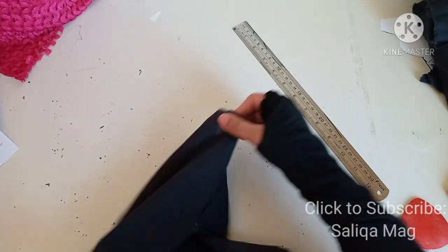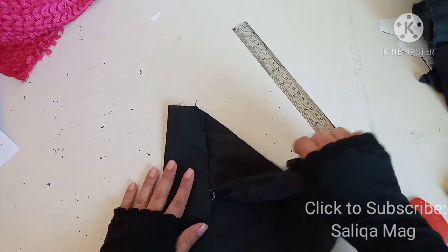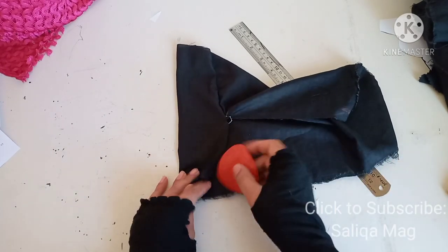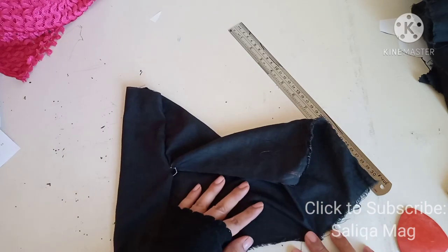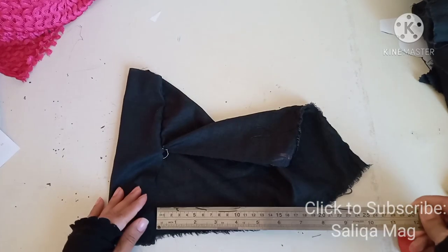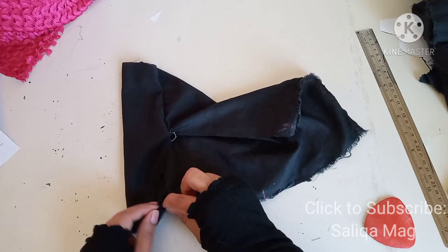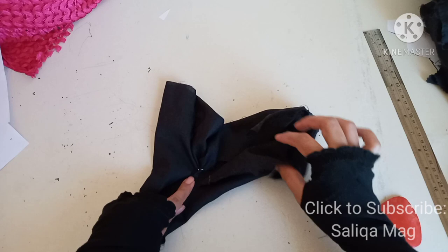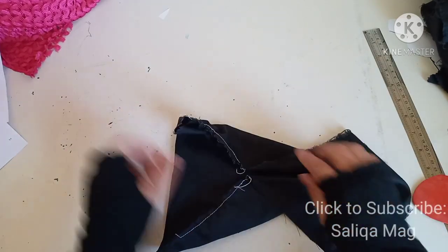I stitched it with white thread so you can see clearly, but obviously you will stitch with the same color thread. Let me turn it inside out — that's how it will look at this point. You can press it also. Now let me stitch the other part. Again from the other side, mark the center, then mark the five inches down — this is basically the point from your wrist to your body center point. Now I'm going to attach this part to this part.